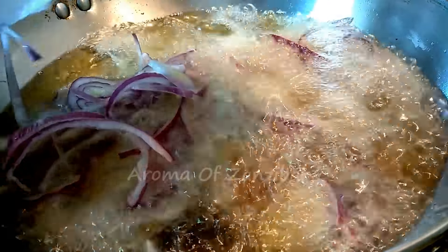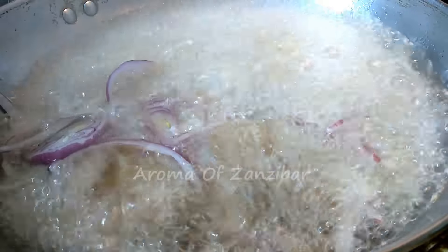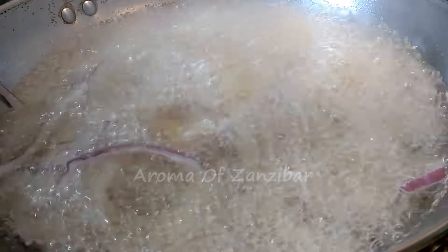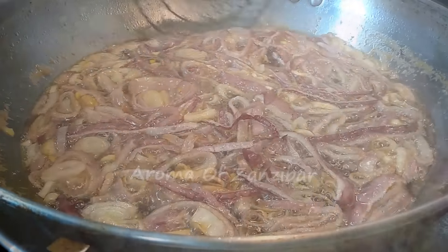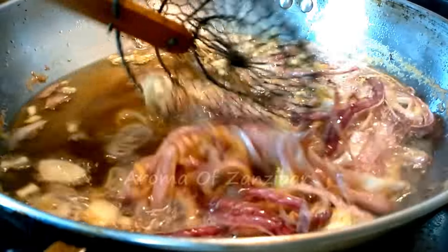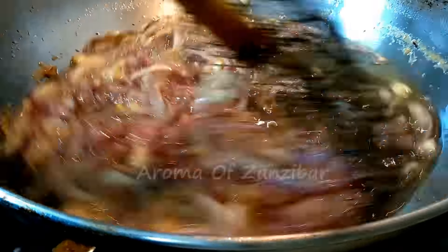You want to fry the onions like how you do for biryani. If you have made biryani, you'll know how the onions are fried — you want them nice and golden crispy. On this side I'm boiling my eggs as well, and you just want to toast and turn the onions so that they cook evenly on both sides.